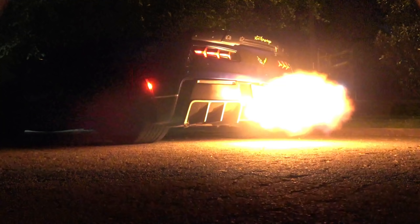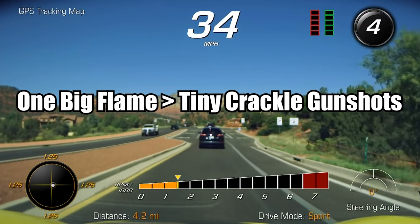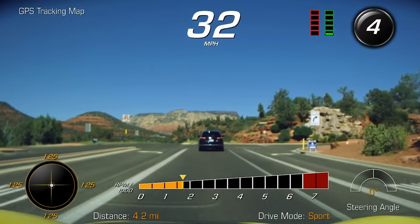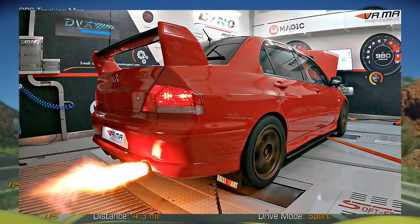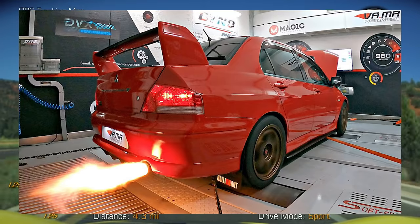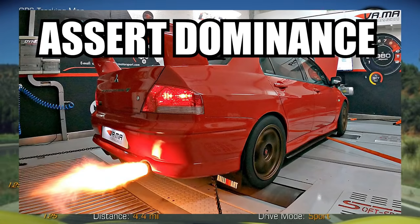Approaching certain RPM points and having it just happen — you see it in video games all the time growing up, but to see a car in real life do it definitely gives huge intimidation points. Like, wow, that car is a serious build. Instead of just a little crackle, crackle, crackle — it's a straight-up assert dominance.